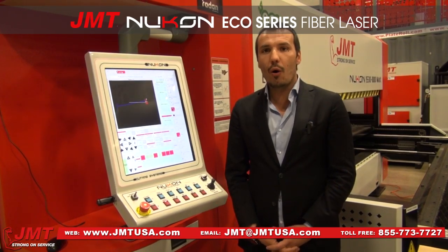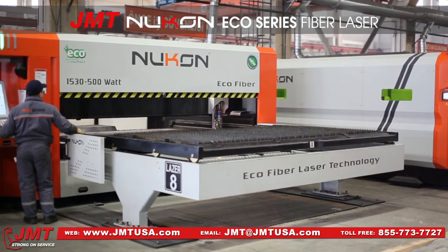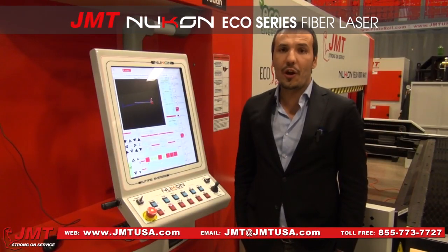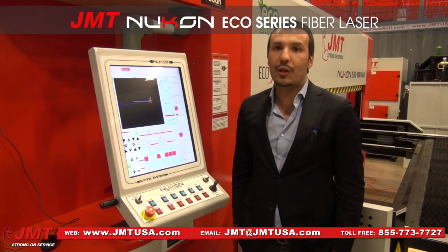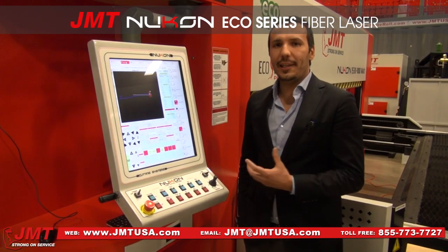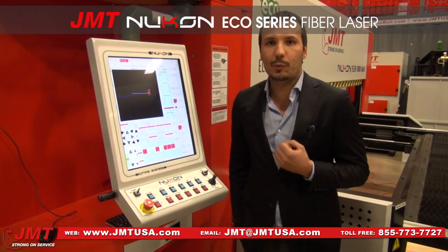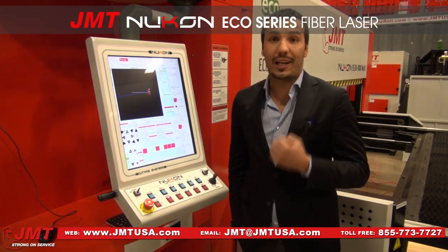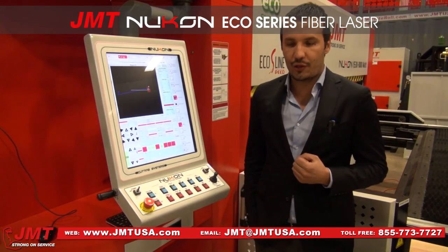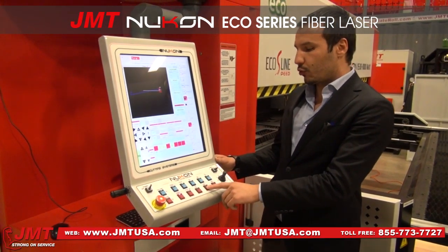We know exactly what the end user and all our customers expect. Before we started serial production, we already knew a lot about cutting and sheet metal. The main reason we created these machines was according to our own expectations as a customer — we know exactly what the customer needs from a manufacturer. That's why I would like to demonstrate this machine.